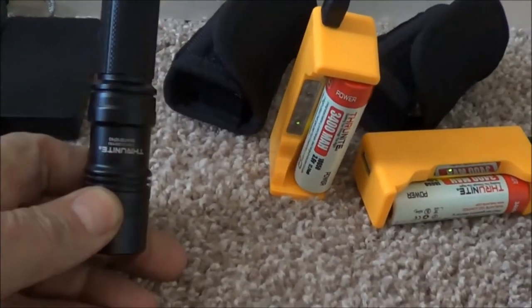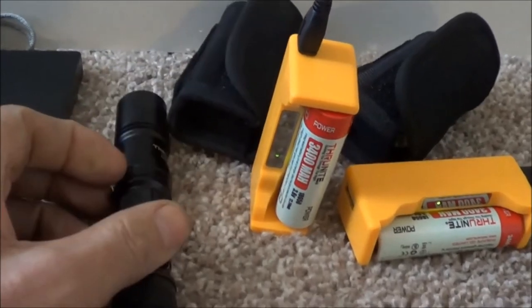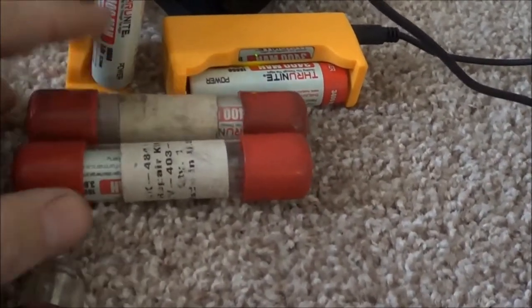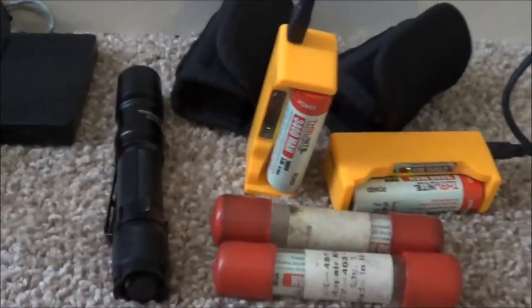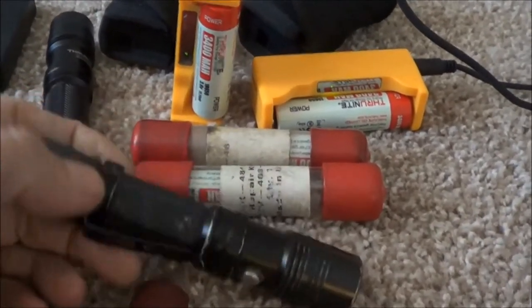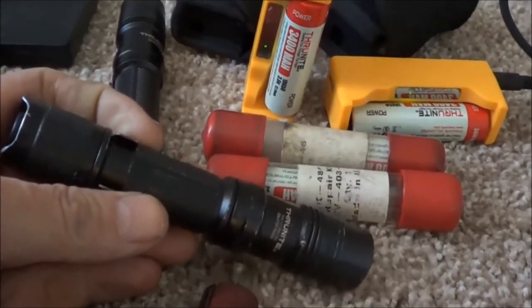And then these flashlights - Thrunite flashlights. These are the TN12 2016 model, I love them. I've got two batteries charging right now - actually they're both charged, just finished charging. I've got two here that I keep in these tubes to keep them protected, and I think I'm going to get some more tubes. I have a battery in this flashlight, and down here in the other row, my everyday carry flashlight, which is another Thrunite TN12 2016 - exact same model. This one's in my everyday carry bag, this one is on my person.